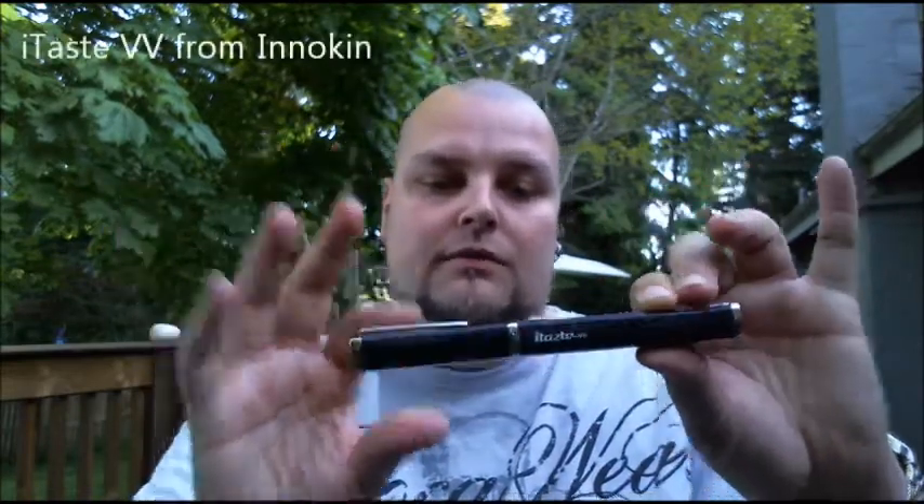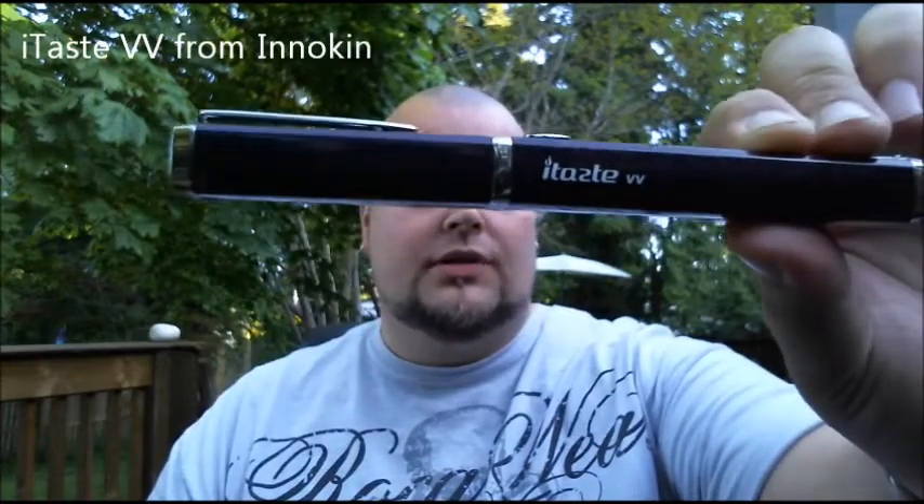Hey guys, it's Chris — The Real C-Mac as I'm known on ECF, YouTube, Baypatron, ECA, pretty much anywhere you can look except for Facebook. We're gonna do a hardware review today. Inokin sent me an iTaste to review, so that's what we're gonna do — we're gonna take a look at the Inokin iTaste.